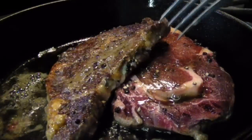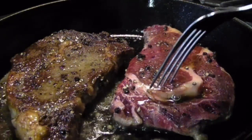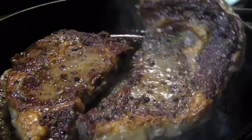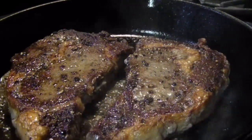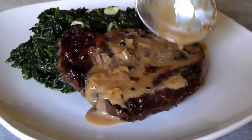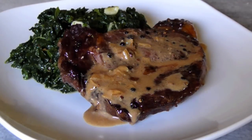Hello and welcome to Easy Gluten Free. Today we're making the delicious French classic steak au poivre, or steak with peppercorns. This luxurious meal is not only naturally gluten-free, it's also low-carb, incredibly delicious, and very easy to make.